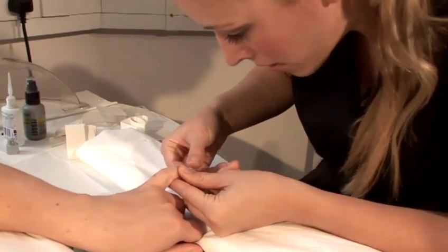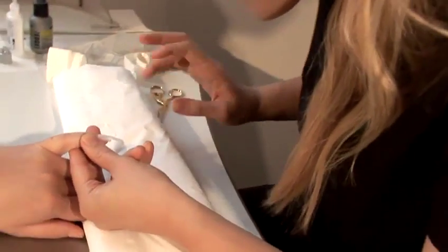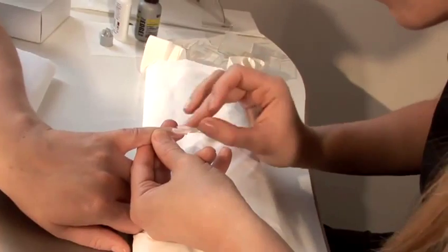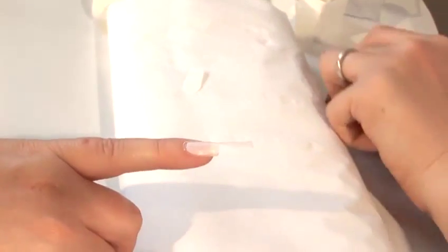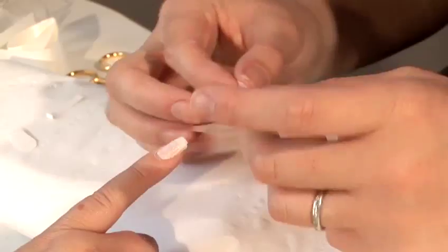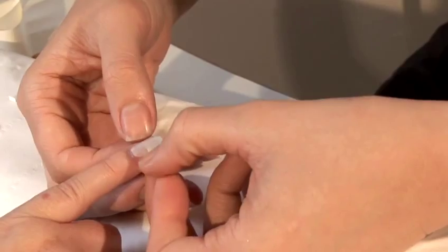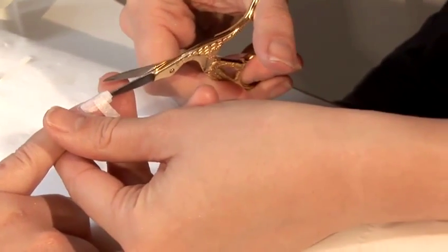Place it onto the nail, leaving a free margin at the cuticle. Then using the backing, just smooth it down. For hygiene reasons you want to try and touch it as little as possible with your own fingers. Cut off the excess. I'm just going to place this over the stress area to reinforce it, because it's where it's most likely to break. And then just cut it to fit.